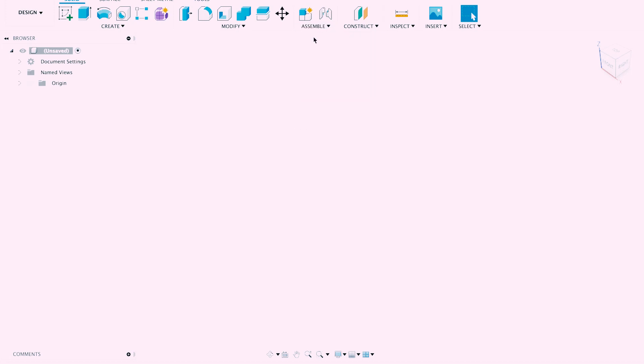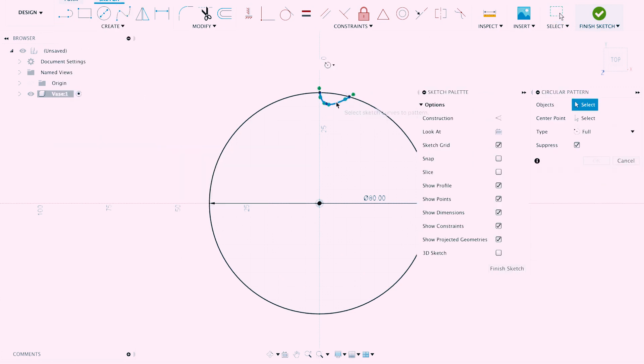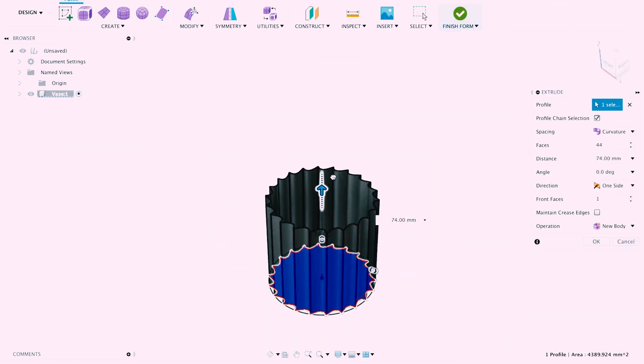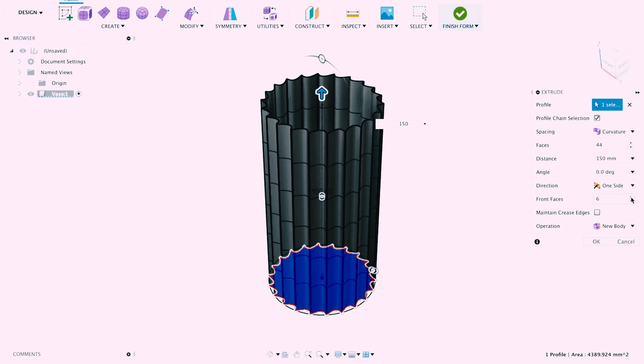Now let's get started with our modeling. We're going to open Fusion 360 and make a new component with the name vase. Then we're going to create a sketch that will define the shape of our vase. Then we're gonna extrude our shape approximately 150 millimeters with six front faces.